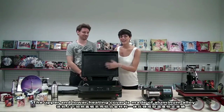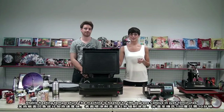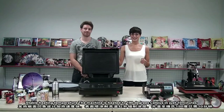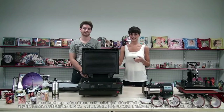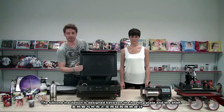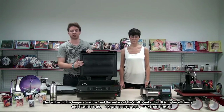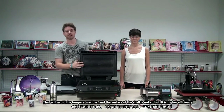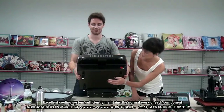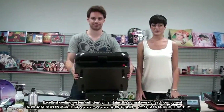The upper and lower heating cover is made of aluminum, which allows stable heating temperature. The machine is heated to 190 degrees Celsius in just 10 minutes. The silicone insulation designed between the heating plate and the shell will avoid temperature loss, and the surface of the shell remains cool. It is highly heat efficient.